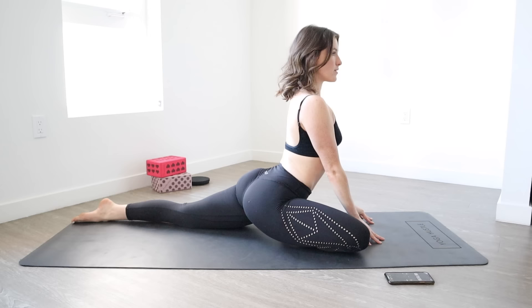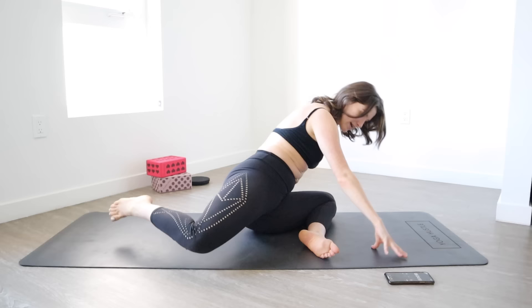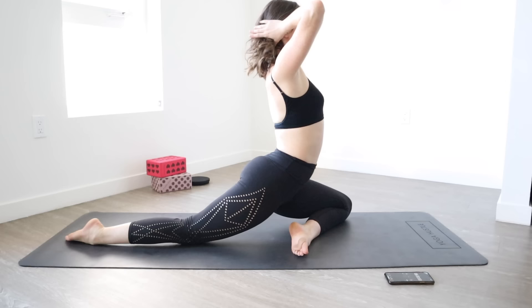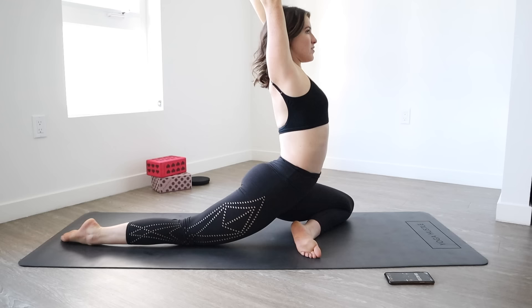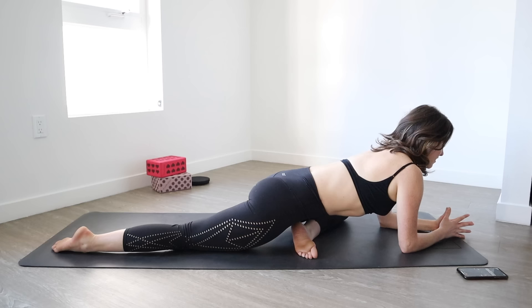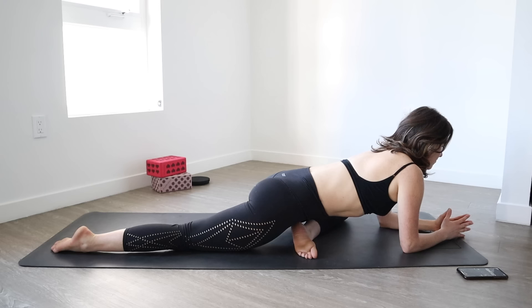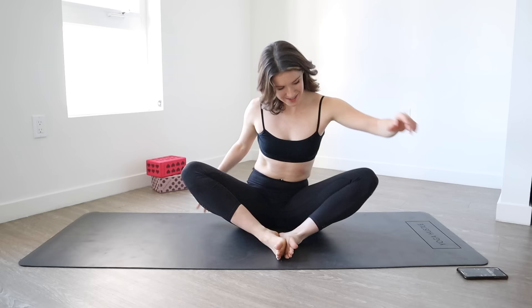Hold for a count of 10, 9, 8, 7, 6, 5, 4, 3, 2, and 1. Lift up, engaging your abs, squeezing the glute of the back leg. Then go ahead and sit into the front hip so you can come around and switch sides.